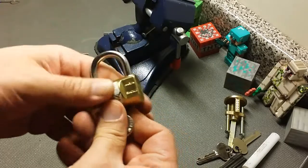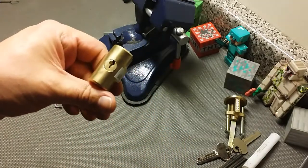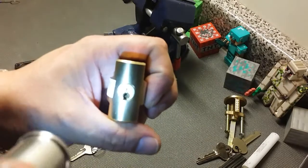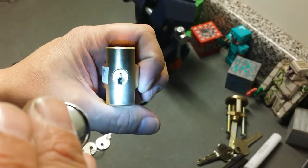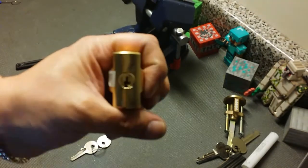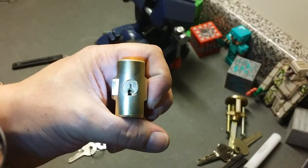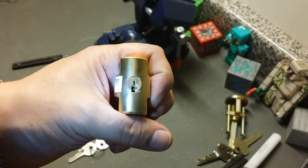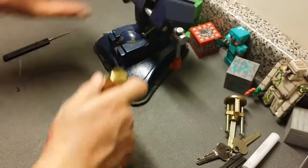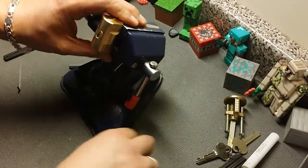I thought, nice little four-pin Vero, I'll grab that lock. I proceeded to pick on it for about 20 minutes and not even be able to set one pin — not even one. Then I got smart and ran my pick down the bottom of the keyway. You might be able to just make it out — you can just see it in the bottom there. There's a check pin in this lock, just like an Everest — it has a pin right in the bottom of the keyway.